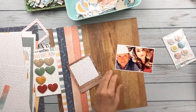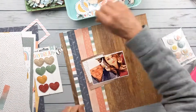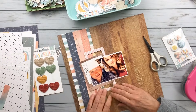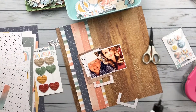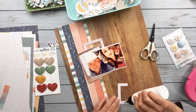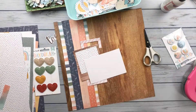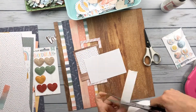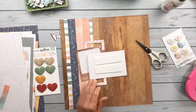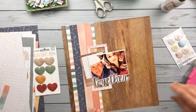I'm using some of the pieces from the die cut pack to embellish. I have my base down and I kind of know what I want to do — I'm going for a vertical design down one side of the page. I'm using those frames to create my cluster base, and I'm going to pop this photo up on some foam tape.